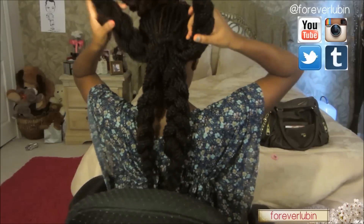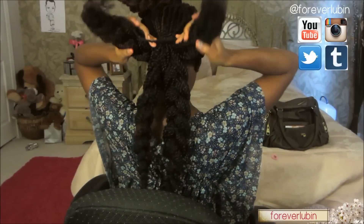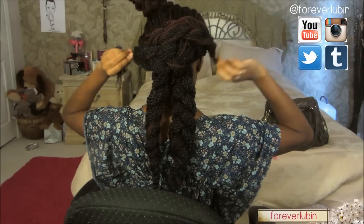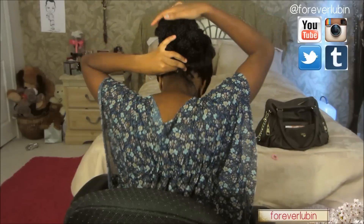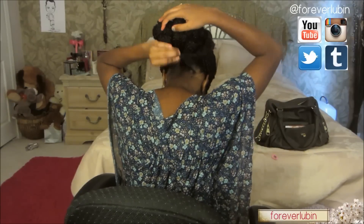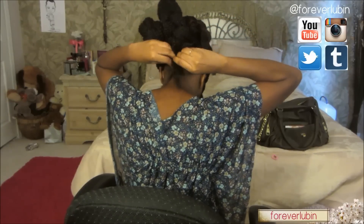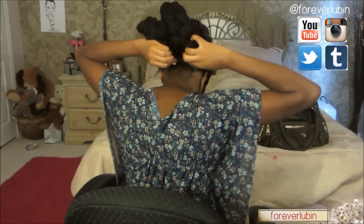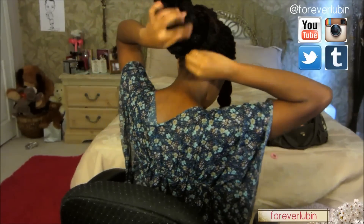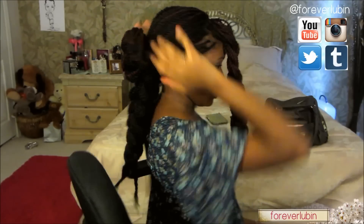All right, now this step is going to be a little tricky. You're going to take the two braids from the outside — the first and last one — and cross them like this, then put them underneath. After you do that, you can use rubber bands to tie them up together, or you can just tie it yourself. This is how it should look once tied.